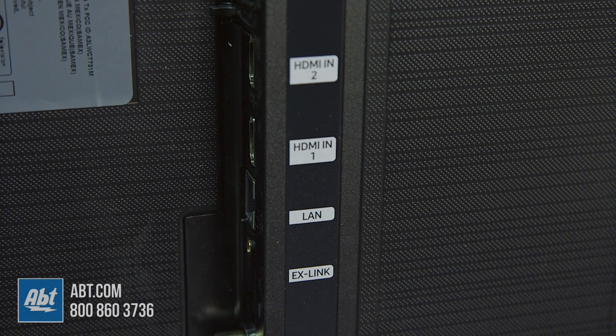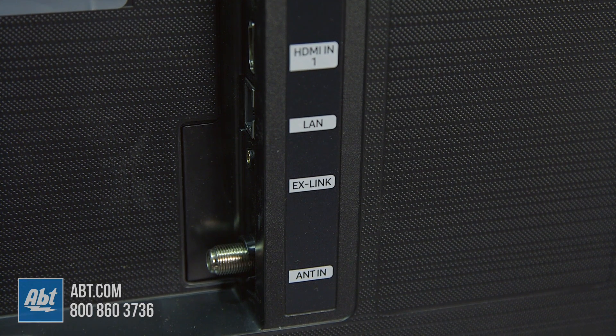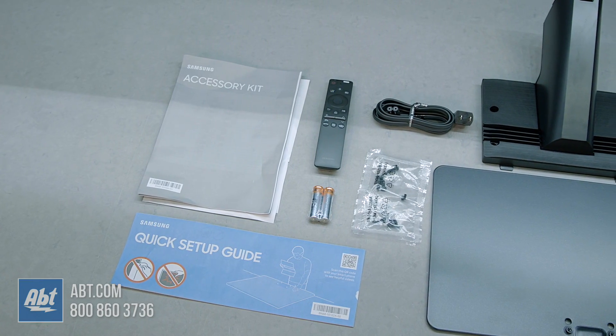Then you have two more HDMI inputs, followed by an ethernet connection, RS-232C, and an antenna hookup.